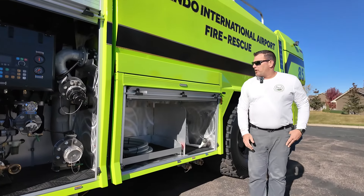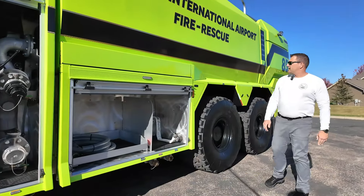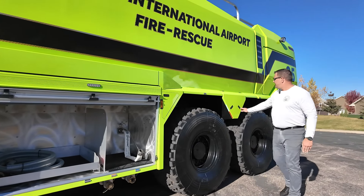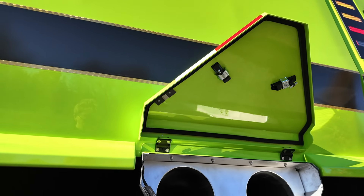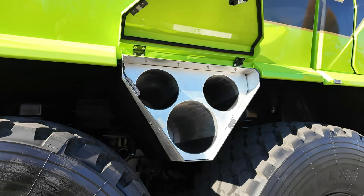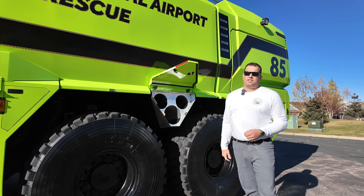In the under-tank compartment, we have just a simple inch-and-three-quarter pre-connect with a roll-out storage tray. Moving down the side of the truck, there's a small storage box here. And in between the wheel wells is a storage box that one of my co-workers, Mr. Maldonado, who has since passed, designed. This was originally designed to hold just SCBA bottles. We've had this enlarged to hold an extinguisher of your choice, as well as two SCBA bottles.